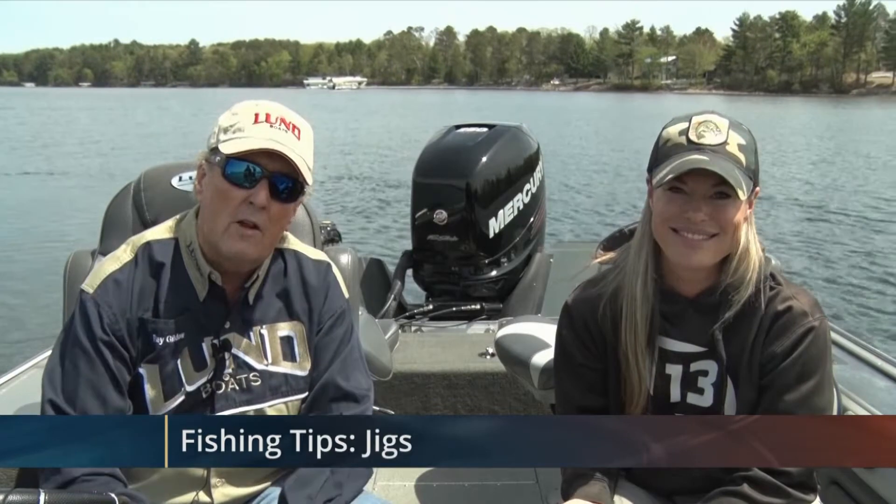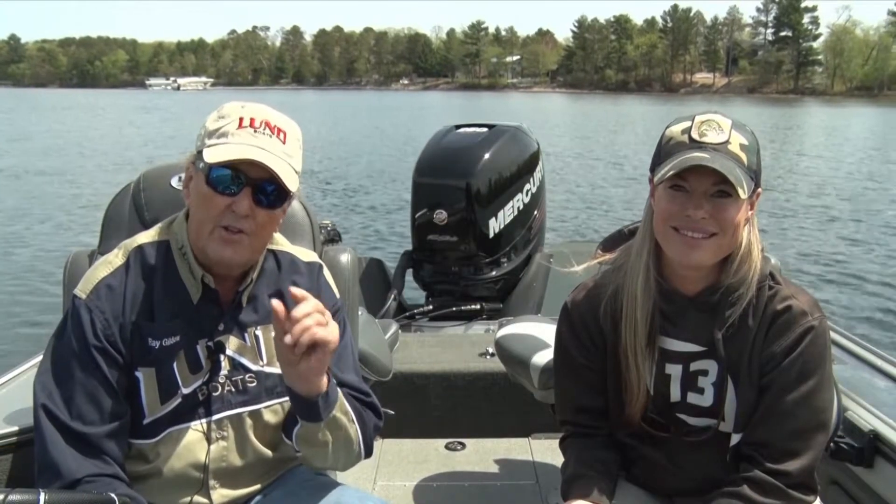Tonight we're going to talk a little bit about the number one lure used in America. Year in and year out, spring, winter, summer, fall — doesn't matter what the season is — that's the jig.